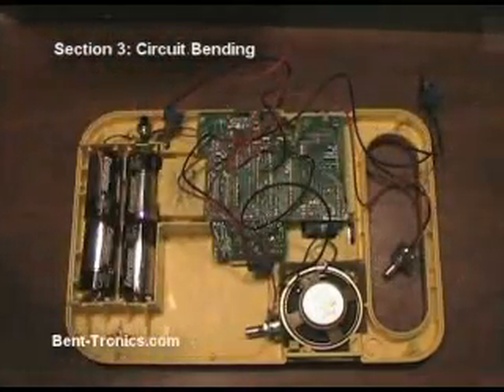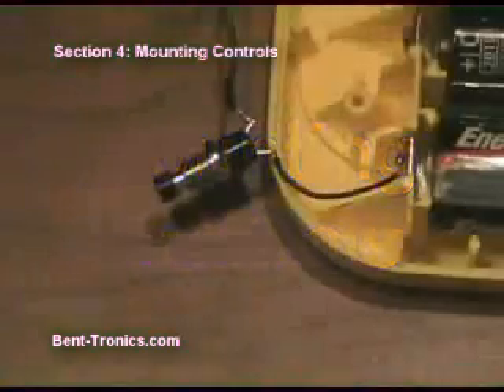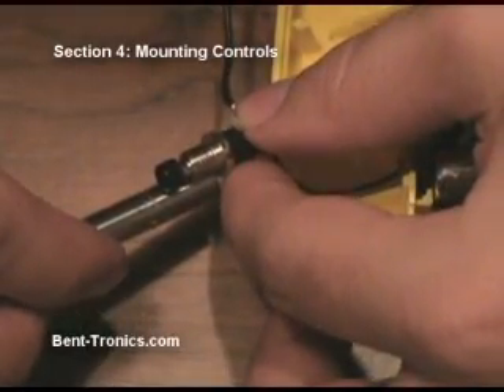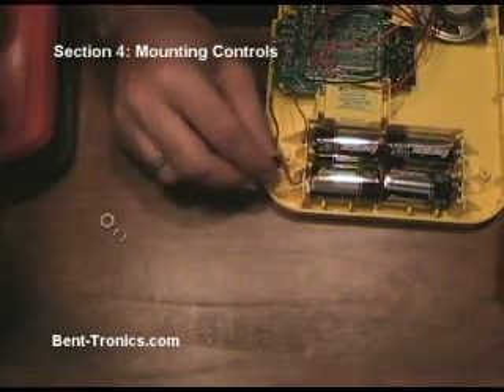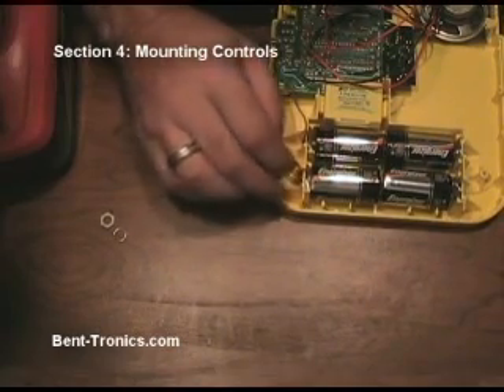So now we've got to start looking at how we're going to mount all of these into the case. The first part that I'm going to mount on the case is the reset switch right here. When selecting a drill bit, you want to select one that's just slightly bigger than the shaft of whatever component you're going to mount. This happens to be a 5/16 inch drill bit. Now, back to what I said earlier about not rushing — I want to make sure that this part is going to fit where I want to drill the hole, which it will.